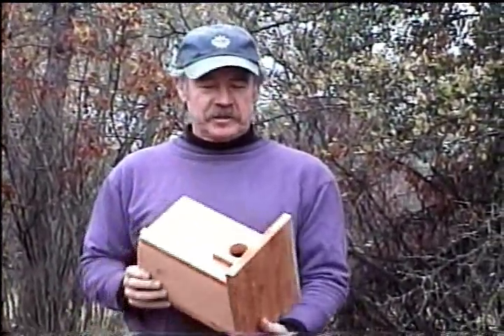Hi, this is Larry Jordan, the Backyard Birdman. I'm here today to show you a little bit about how to create your own bluebird trail. This way we can increase the bluebird population in your local area and it'll be better for everybody, including the bluebird.